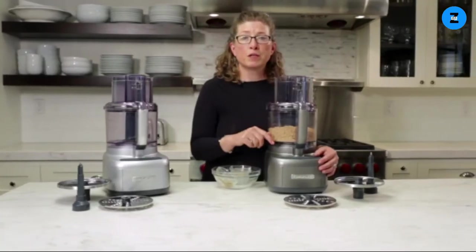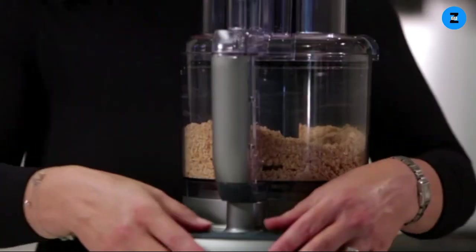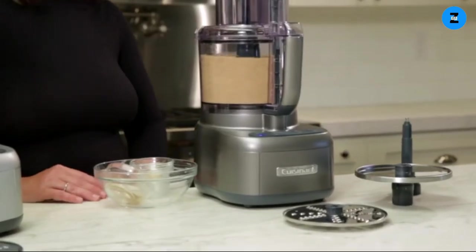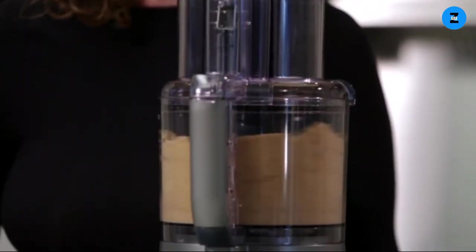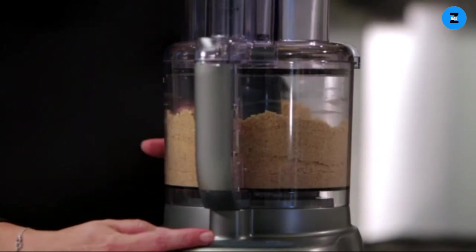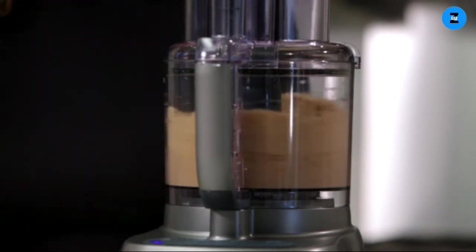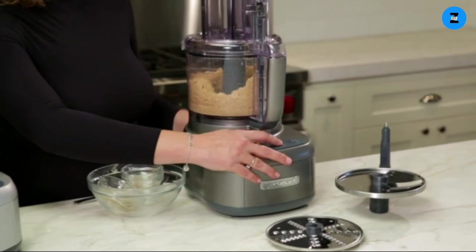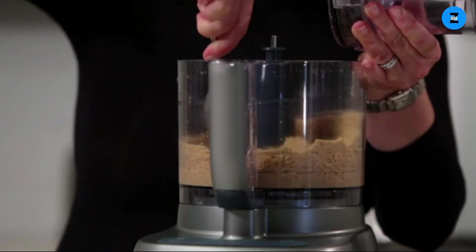Then we're going to put the machine on and let it run until you start seeing the oils come out of the nuts and they start smoothing out. I'm going to turn this off so you can see what it looks like — it's all chopped up really finely and it's about to start making the butter. I'm going to turn it back on and let it finish processing, then stop and scrape it down. You can see how it's starting to change consistency.